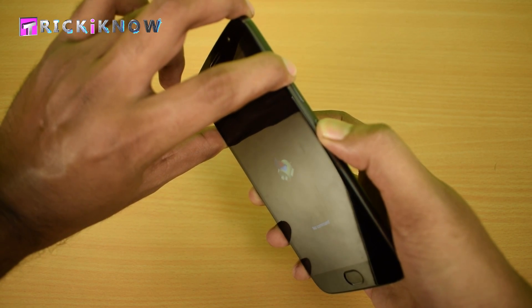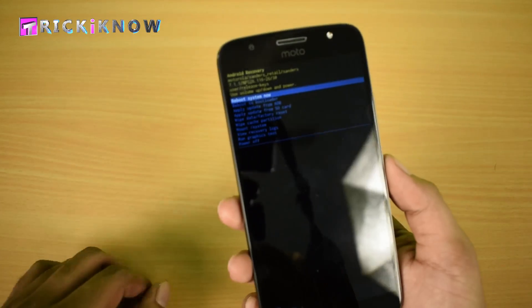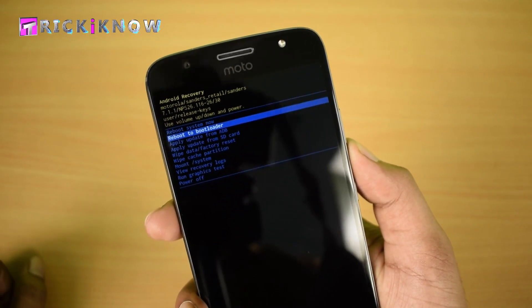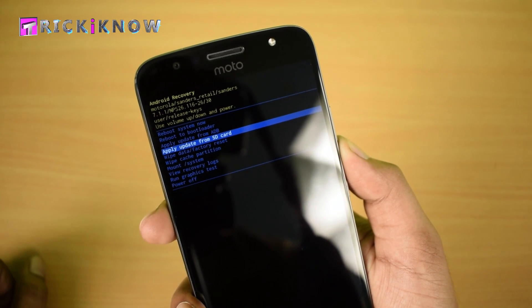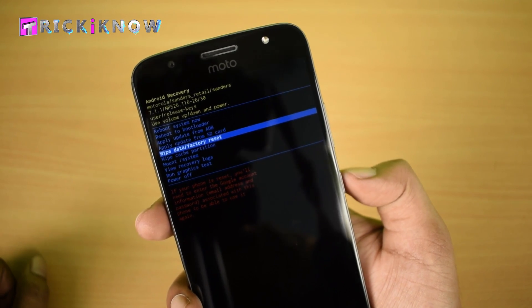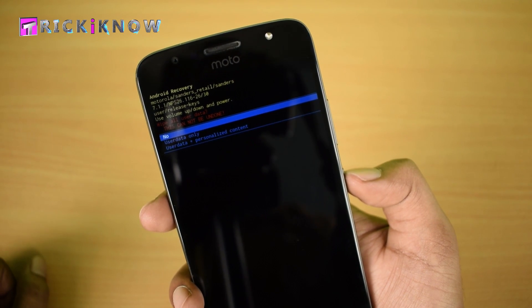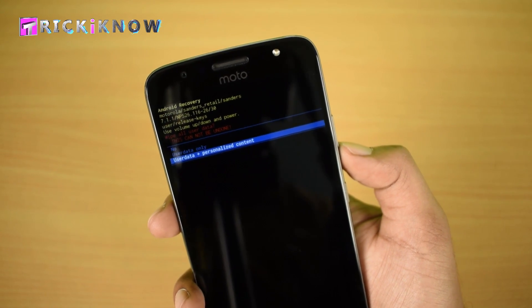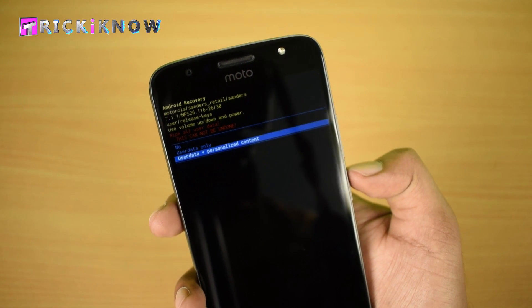Here is our recovery menu. Now go to 'Wipe Data / Factory Reset' by pressing the down volume key and select it with the power button. Here you have to select 'User Data Plus Personalized Content', then press the power button.